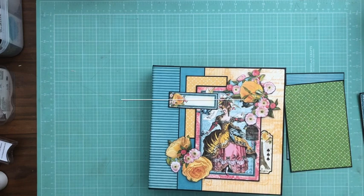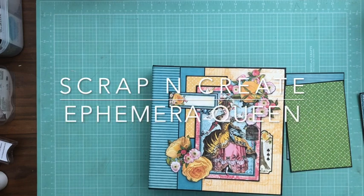Well, that's it for now. I hope you liked our latest release. All the tutorials are available online if you want to build one for yourself. Thanks again — this is Daphne from Scrap and Create. See you soon.